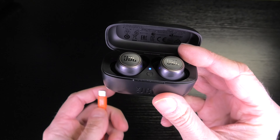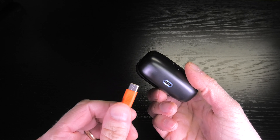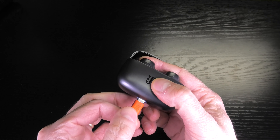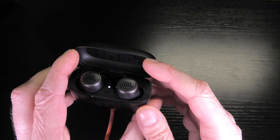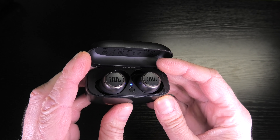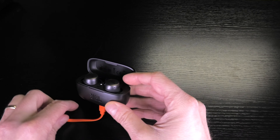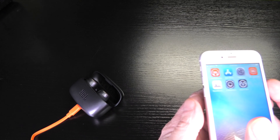The first thing I am doing is connecting the earbuds, or the charging case, to the power supply. I am going to charge the case just to make sure that the earbuds are not running out of power while the firmware upgrade is in progress. Otherwise this may damage the earbuds and you may not be able to use them at all anymore.